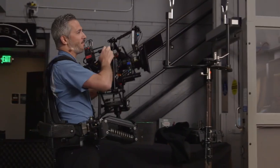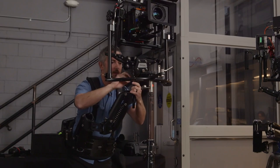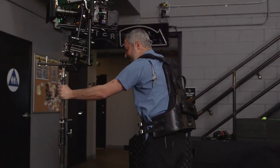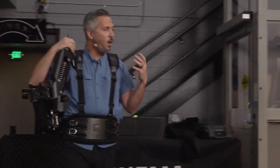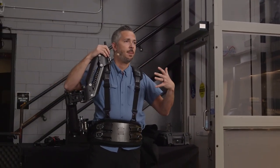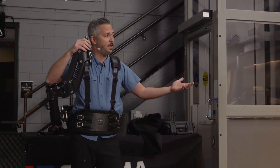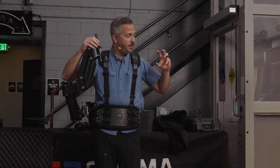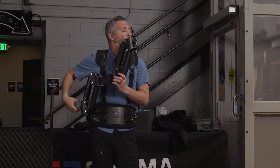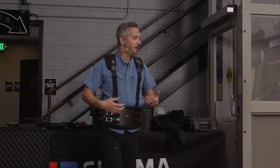That's body mounting. Now I'm going to get into hard mounting, which we already have kind of set up here. Hard mounting is really different from body mounting. When you're hard-mounted to something, you don't have your body actually introducing movement into the camera. So now we have to think of it as a handheld simulator — you're adding the energy back into the camera yourself. Think about using your imagination and thinking ahead of when you could use the tool and why.